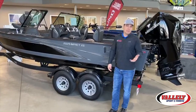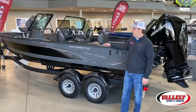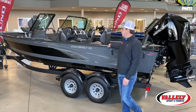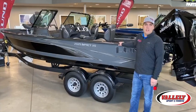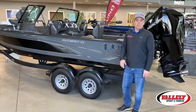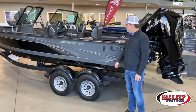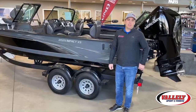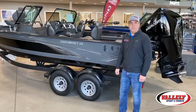Lund makes a 1675 Impact, 1775 Impact, 1875 Impact, and today the 2025 Impact XS. This is a 20-foot, 2-inch boat with a full 96-inch beam, so extremely wide — a big, nice big-water boat. The 2025 Impact really fits nicely for that tournament angler that's still doing a little family fishing, with a full rod locker, rear jump seats, and is a price-conscious, budget-friendly boat with Tournament Pro-V features.